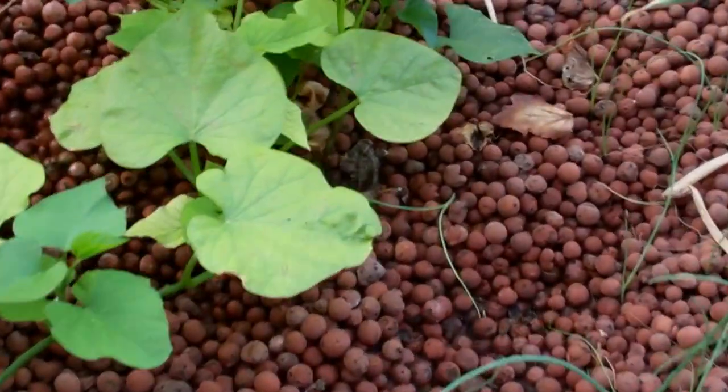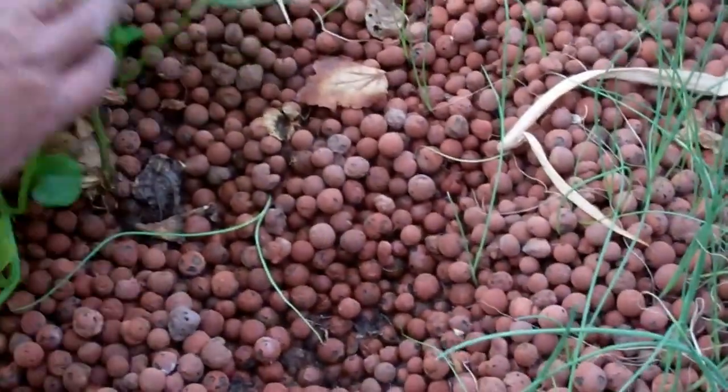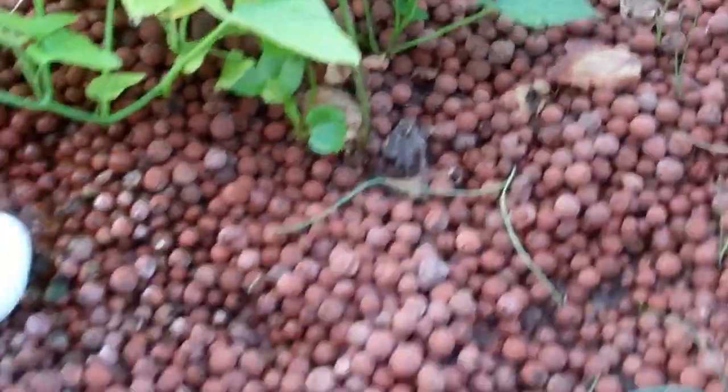First thing you do is get yourself a nice organic sweet potato at your farmer's market. And then just jam it into the hydroton. Then we got all these leaves and branches and slips growing off of it.